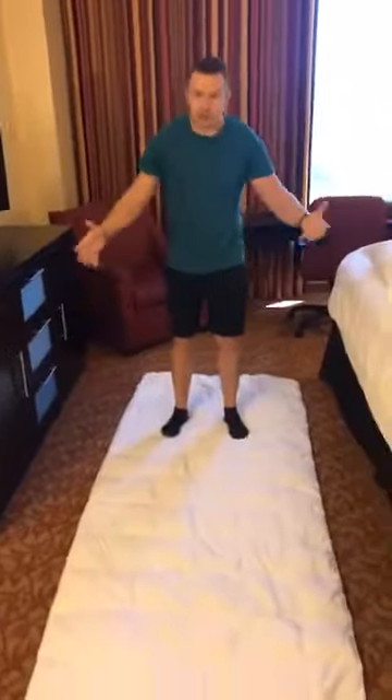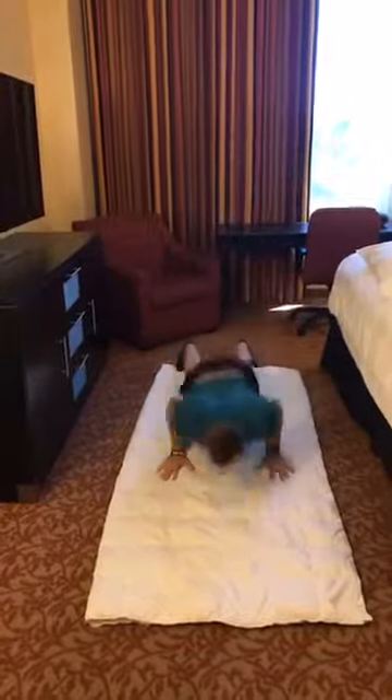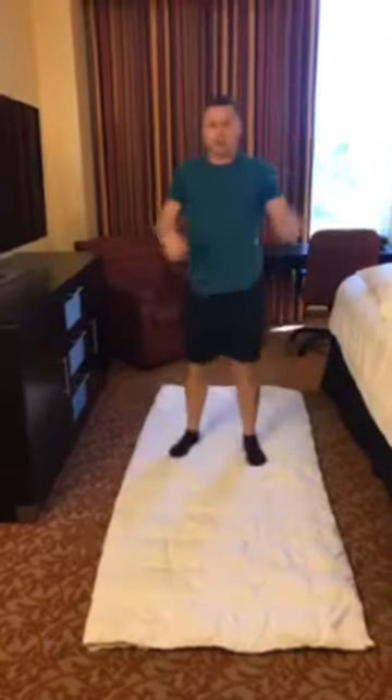For a fast burpee, I'm going to jump to the ground and back up, and I'm going to go through and do 50 like that.